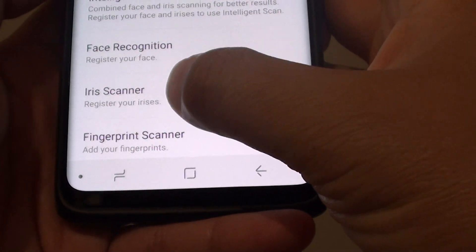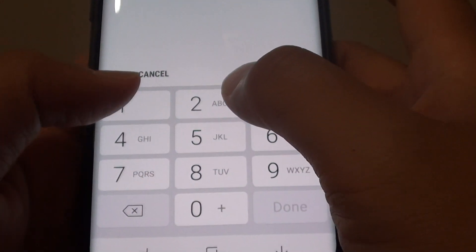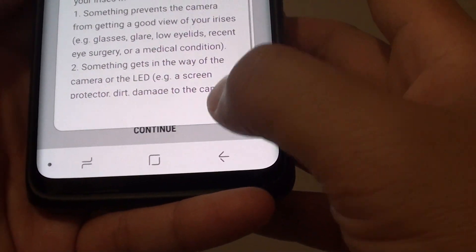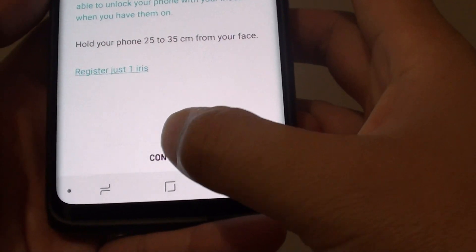Then tap on iris scanner. You will need to enter the PIN to go to the next screen. Then tap on next, tap on OK, and tap on continue.